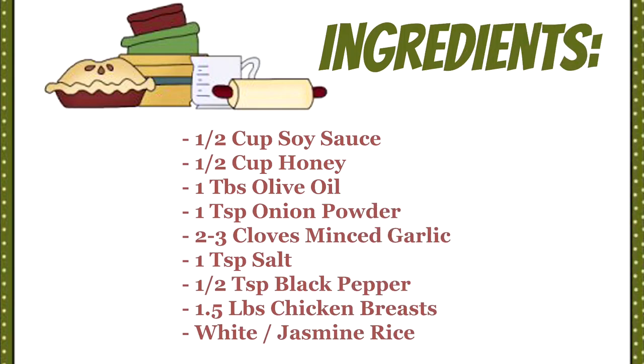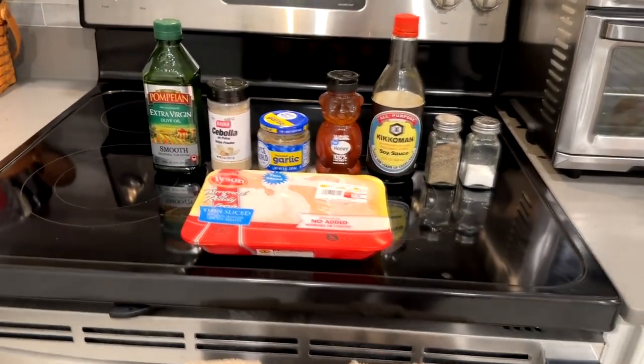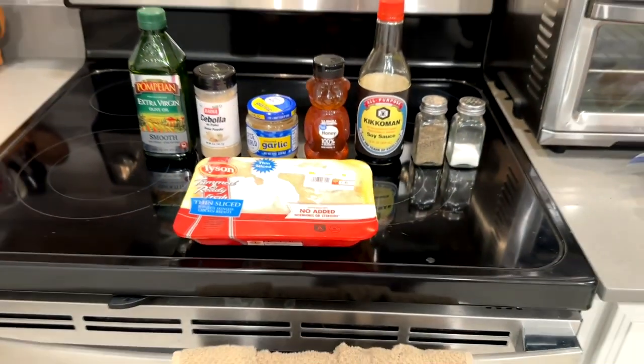We are going to start out with the ingredients. You need half cup of soy sauce, half cup of honey, one tablespoon of olive oil, one teaspoon of onion powder, two to three cloves of minced garlic, one teaspoon of salt, half a teaspoon of black pepper, a pound and a half of chicken, and some white or jasmine rice. I like to lay out all my stuff so I can see it — just my process. There are all the ingredients.